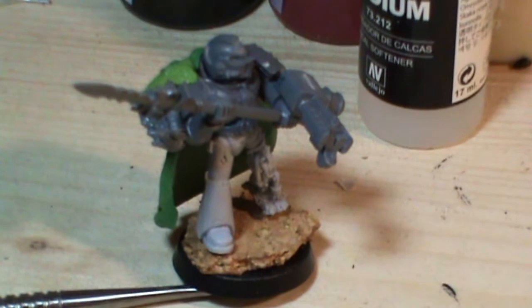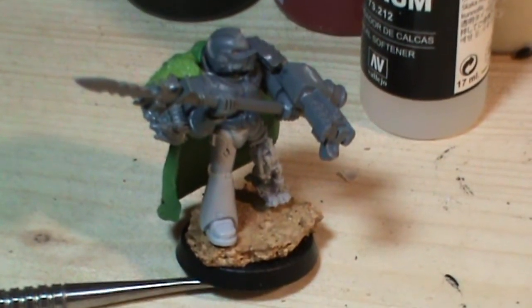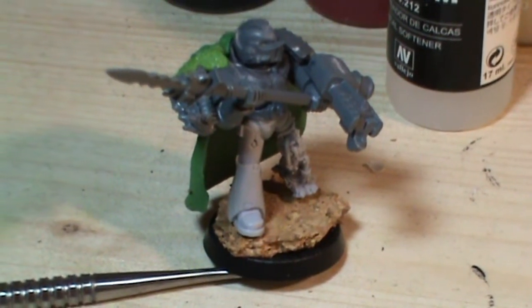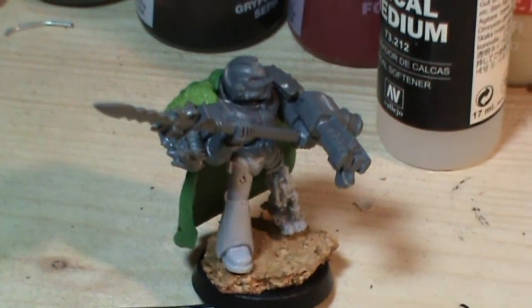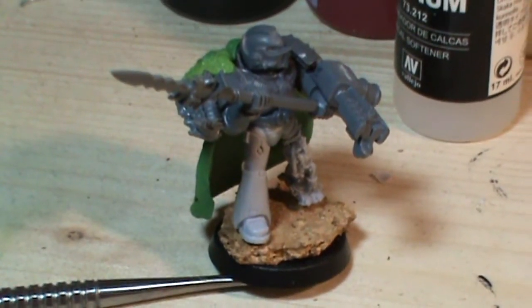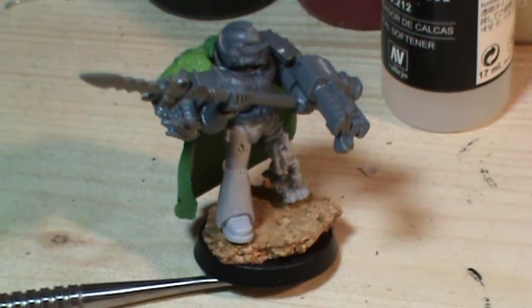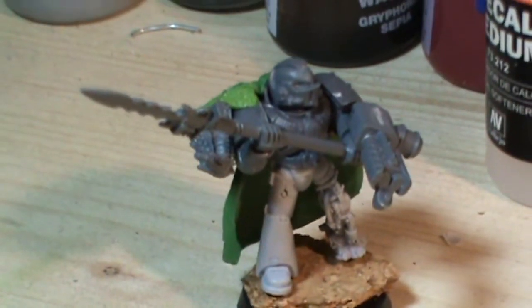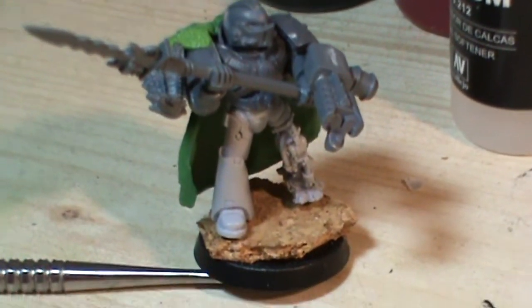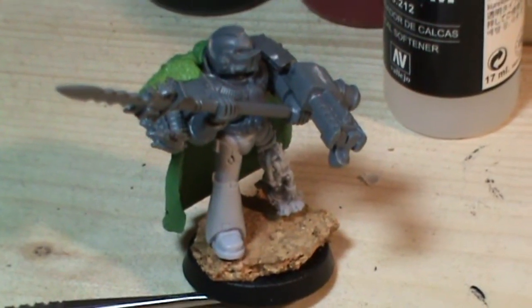Hopefully he'll be painted and ready to see battle on Sunday. Marnius is at Red Steel Club, which is celebrating its first annual birthday. So please comment, rate and subscribe, and hopefully you'll see him painted this weekend if we can get the video up and get him done in time. Thank you very much, I'll speak to you later.